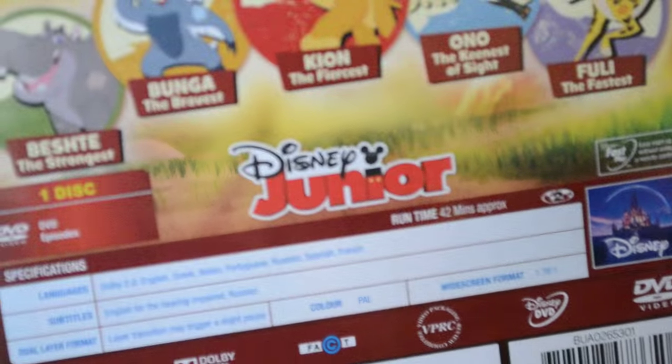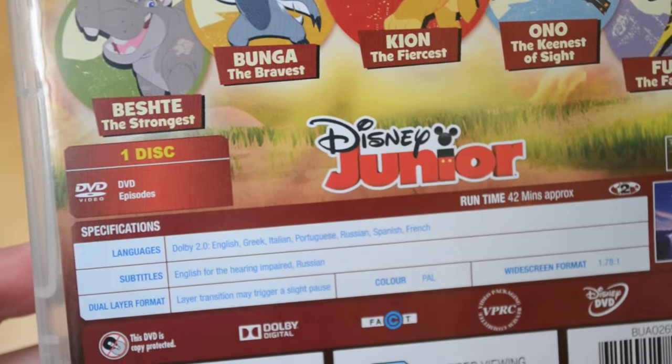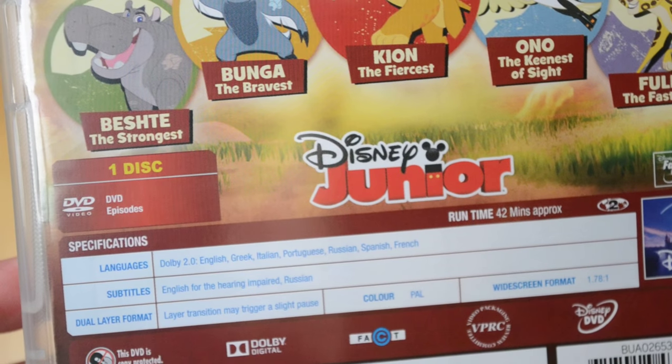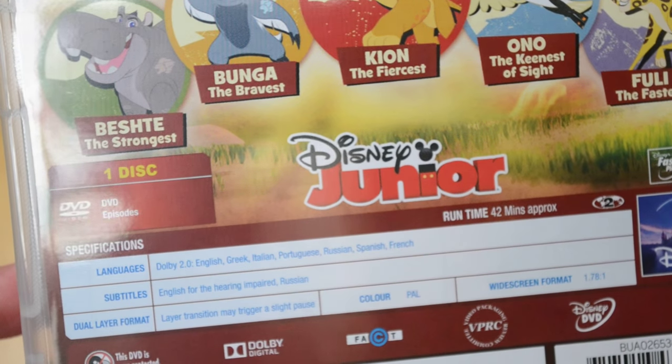So here are the specifications down below. It's 42 minutes long. Languages we have: English, Greek, Italian, Portuguese, Russian, Spanish and French, and subtitles we have Russian.